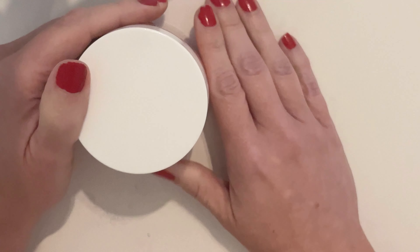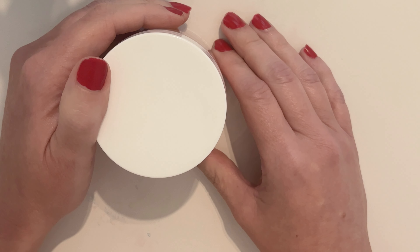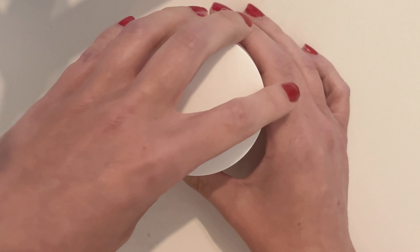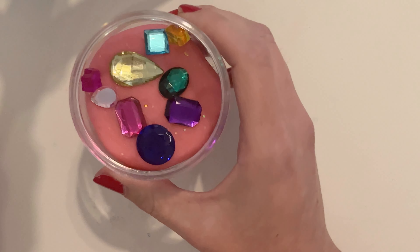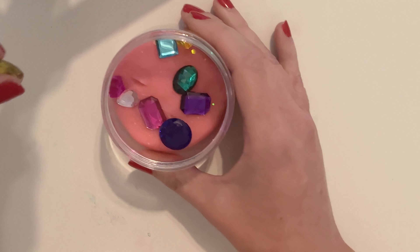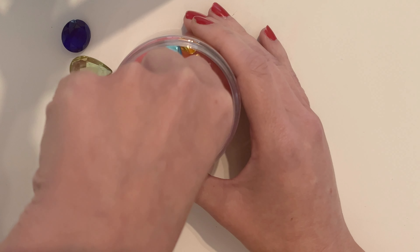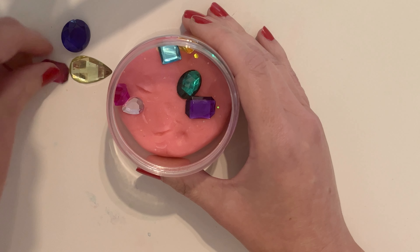Hello everyone and welcome to another session of The Therapy Fairy. Today I'm going to be playing with our Bejeweled Mini Jar. It's got beautiful jewels in it and I'm just going to take them out and bury them in our pretty pink bejeweled dough.